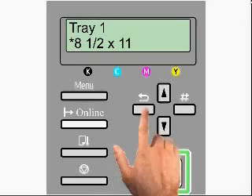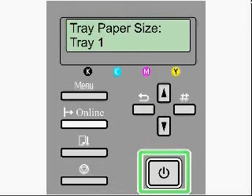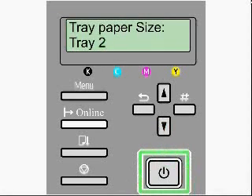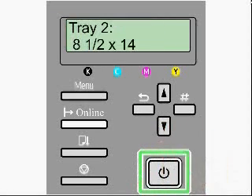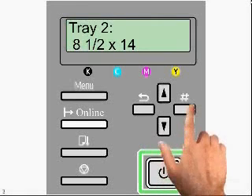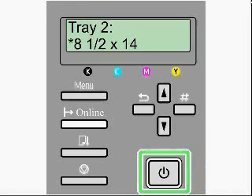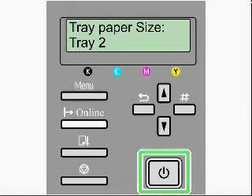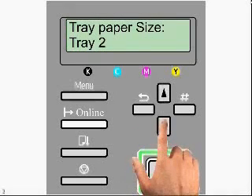At this point, you want to escape back and go to tray paper size, tray one, and then arrow down to tray two. Take the same process, hit the enter key, select the paper size you want. We're going to select eight and a half by fourteen paper size for tray two, and hit enter. The asterisk appears to let us know we have it selected correctly. Hit escape back to tray two, and then arrow down to the bypass tray.